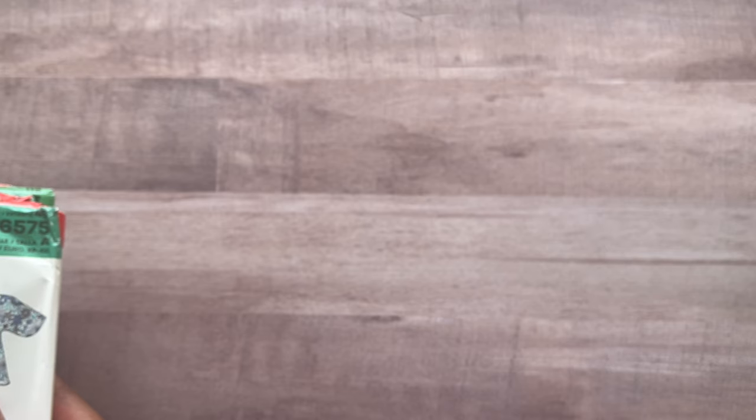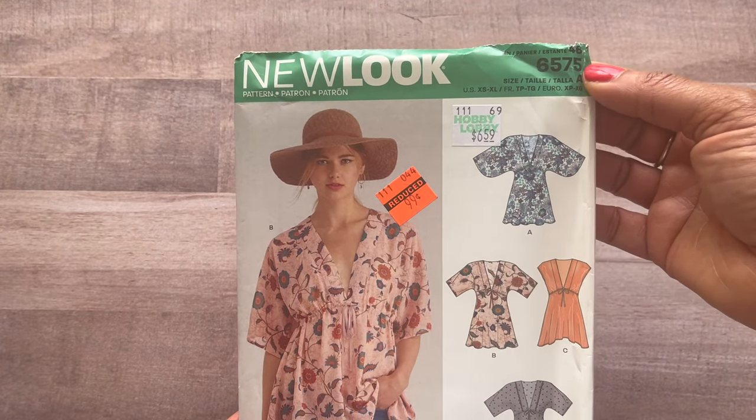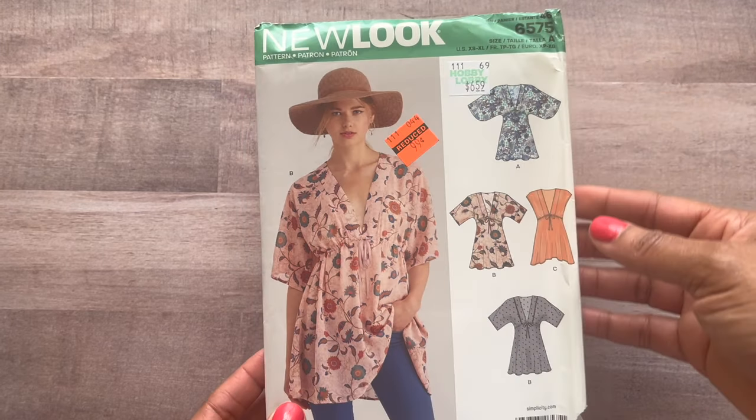Now on to the second — and I'm gonna say the final — half of the pattern haul. Let me count how many I got here: 1, 2, 3, 4, 5, 6, 7, 8, 9, 10, 11, 12, 13, 14, 15, 16, 17, 18. You guys made me go back and get 18 patterns. However, in case you need to go back and get some more, this one is New Look 6575.